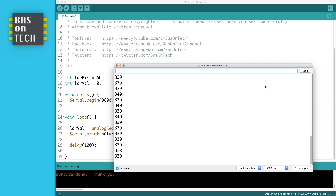I cover the LDR with my hand and as you can see the value gets lower. And when I use the flashlight again on the LDR, you see that it gets higher. So even though I'm shining with my flashlight, it does not reach 1023, probably because my flashlight is not bright enough or my LDR is a little bit old. But you can see you can change the value of the LDR depending on the amount of light.